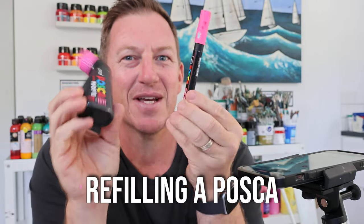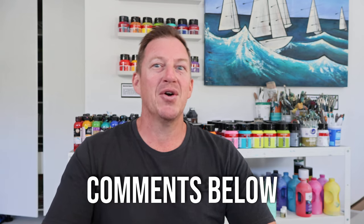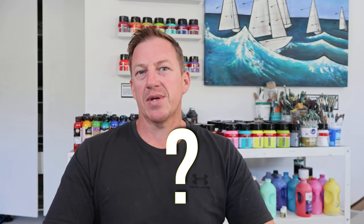There you have it — refilling a Posca marker with the Posca Mopar inks. Let me know in the comments which of these three options you'd like to try, or if you've had success with something else. If you have any other questions about Posca markers, comment below. If you got some value today, give me a thumbs up and consider subscribing for future content.